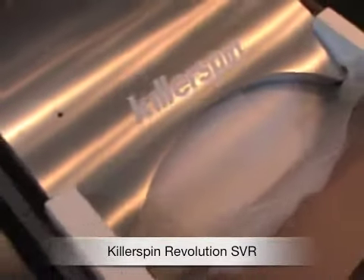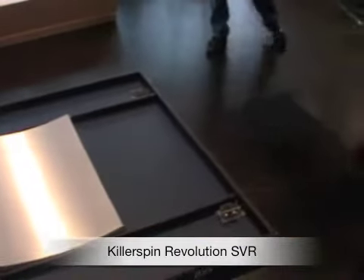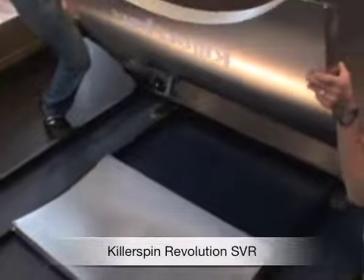It's a metal arch table, as you can see right there. Really nicely constructed. It weighs 410 pounds, so you get an indication of the weight of this thing. Extremely durable, solid table.